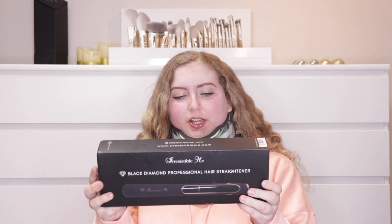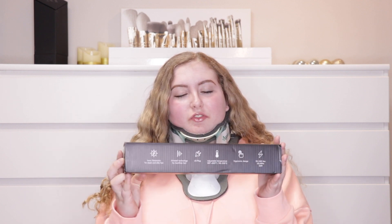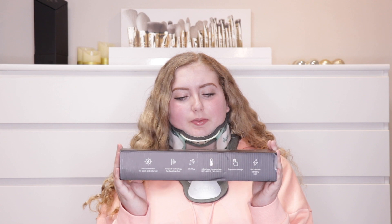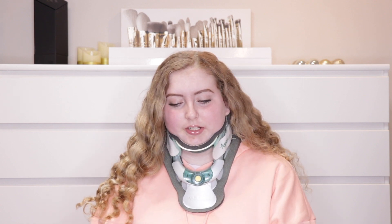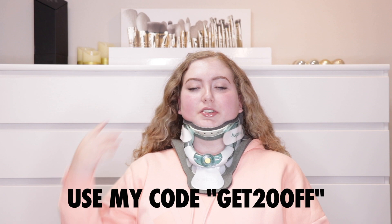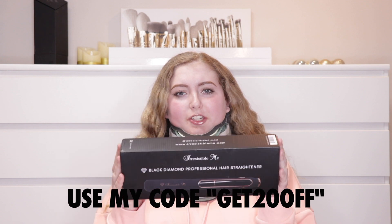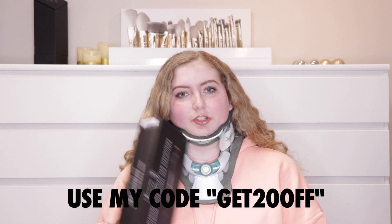Today I am partnering up with Irresistible Me to test out their new hair straightener. I'm super excited about this because it claims to have a ton of new technology, and it also claims to be frizz free, which I struggle with because my hair is naturally curly. This is me taking it out of braids and this is what it looks like. I typically wash it, straighten it, and do dry shampoo for a couple days. Thank you Irresistible Me for partnering with me and sending this to me.